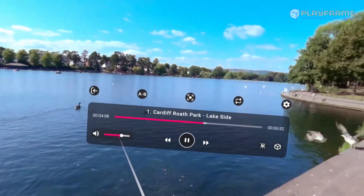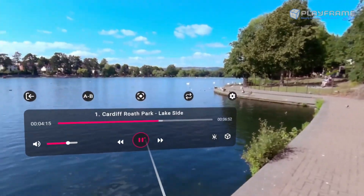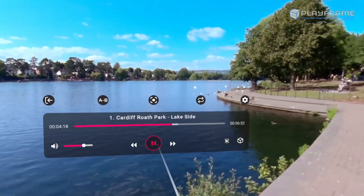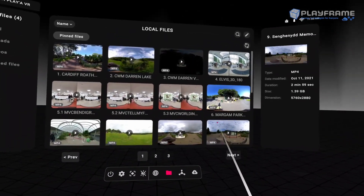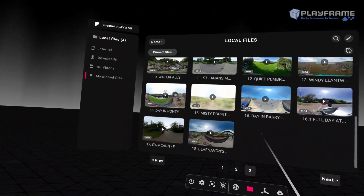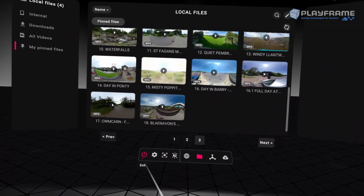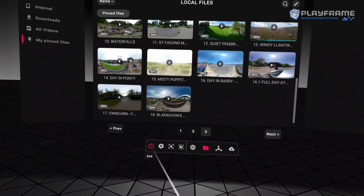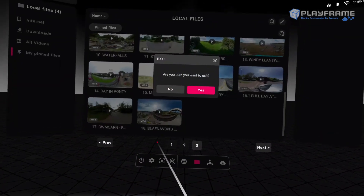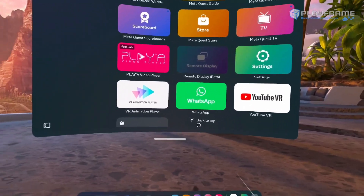There are options for repeating or looping videos if you want — I'll let you discover those yourself. There is a volume option here, but there is also the volume rocker on the headset itself if you want to adjust the volume. Once you've seen a video or want to move on to a different one, you can click this button to exit the video and choose a different one. To exit the program completely and go back to Oculus Home, click the exit button — the standard power symbol — and it will ask if you want to exit.